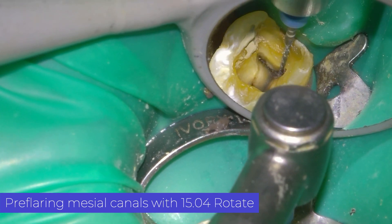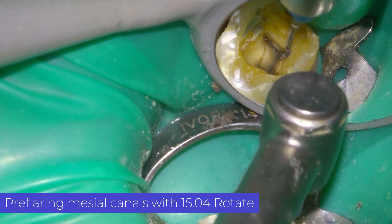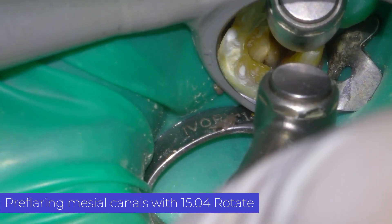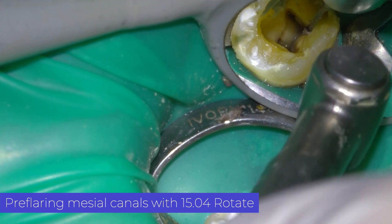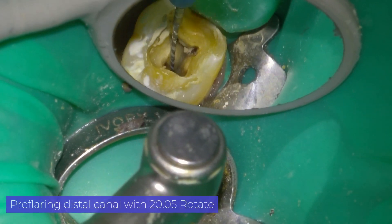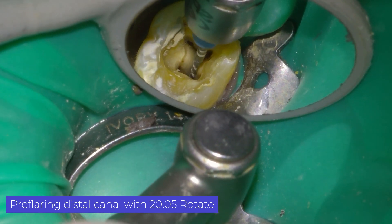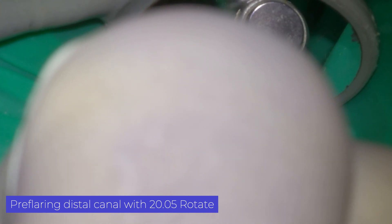Here I show you the second step, the pre-flaring. In the mesial canals, I widened the coronal third with a 15.04 rotary file due to their narrowness. On the other hand, the distal canal is oval and very wide, which is why I perform pre-flaring with a 20.05 file.